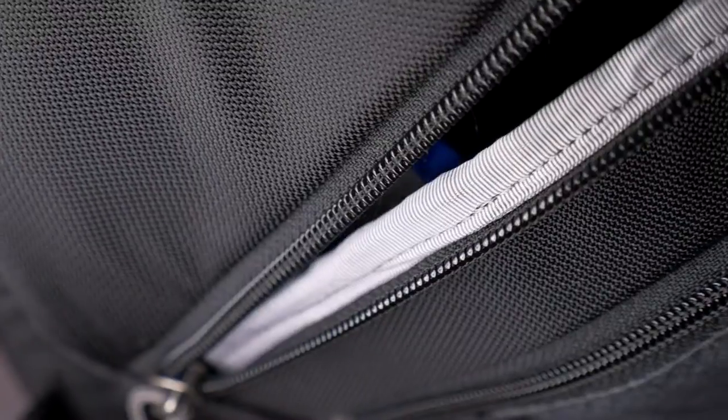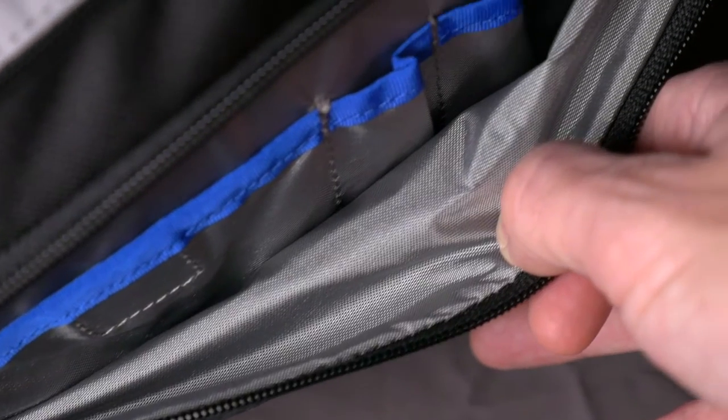This bag is very compact. It comes in 3 sizes: the 5, the 10, and the 20. I have the 20, and even at the largest size it's very compact and fits very snug, tight, and comfortable to your body. At the same time, it holds a surprising amount of gear compared to how it looks on the outside.